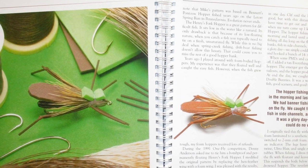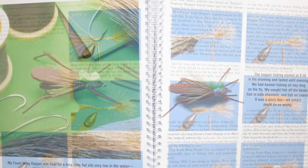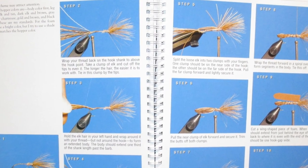It's definitely a how-to book. Take, for example, his section on the foam wing hopper — he's got a nice picture of the fly, then a little bit of history and background on how to fish it, then several pictures of step-by-step instructions on how to tie it.